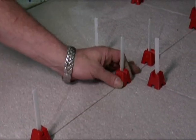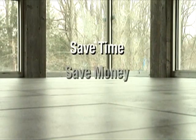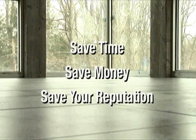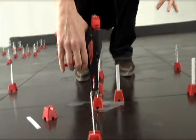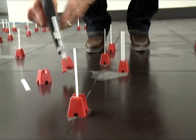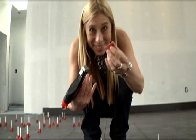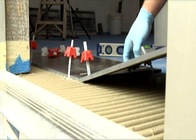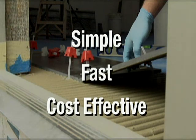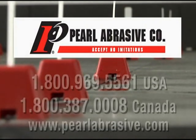Virtually eliminate lippage during any tile installation by using the Tuscan Leveling System. Save time, save money, and most importantly, save your reputation by preventing costly callbacks. And if you're not a pro, you can achieve professional results by using the Tuscan Leveling System on your next weekend home project. The Tuscan Leveling System — Simple. Fast. Cost-effective. The new standard of the tile industry. For more information, please contact Pearl Abrasive Company.